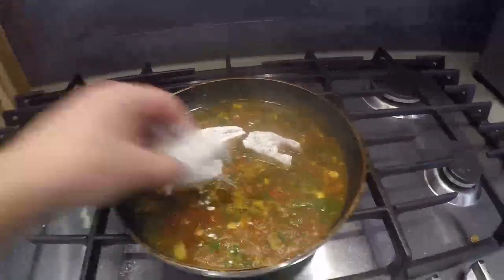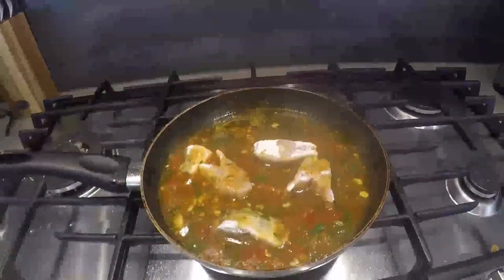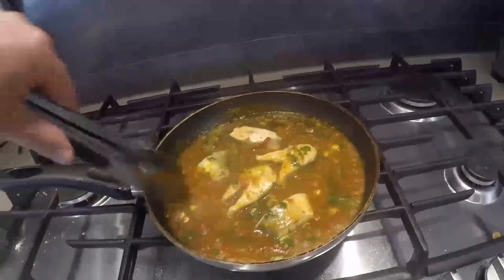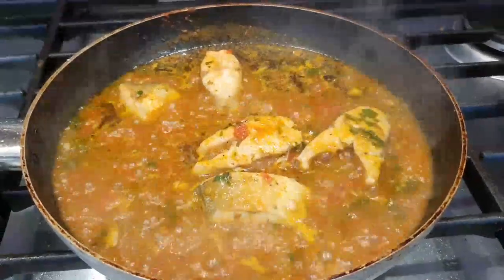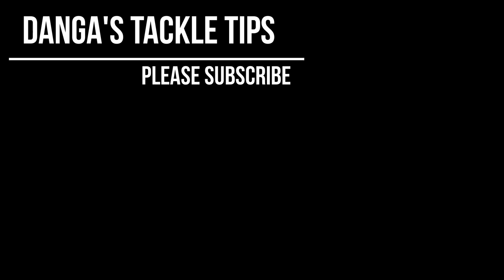It only needs a few minutes each side. The smell of the dish is next level amazing. A bit of fresh parsley to finish — beautiful.